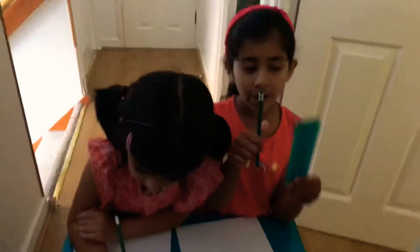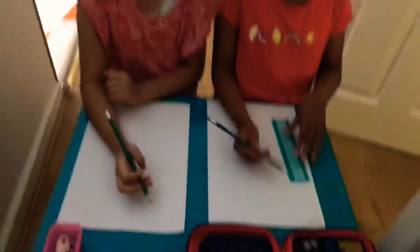You might need a pencil or a pen, and if you want to make the house straight, you can use a ruler as well.